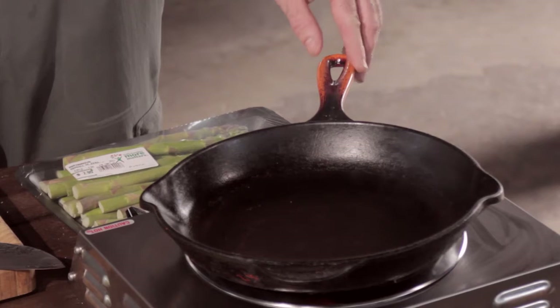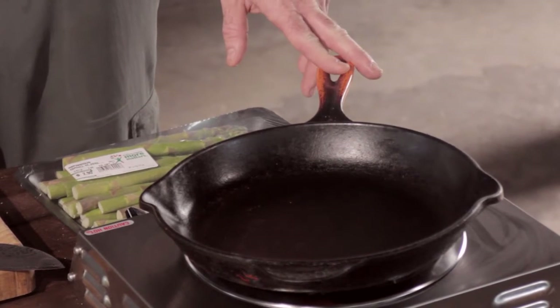We're preheating a cast iron skillet over medium-high on a very primitive burner. If I can cook on this burner, then you can certainly cook it at home.